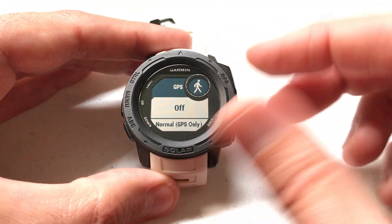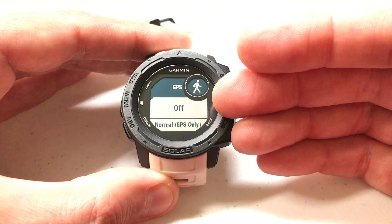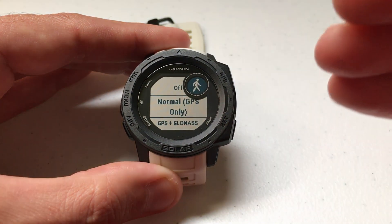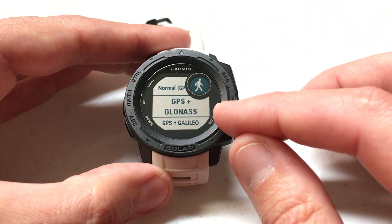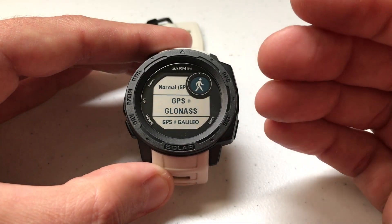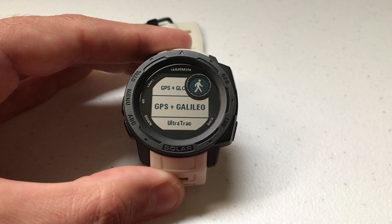You'll notice there are a couple different options in here. We can turn it off completely — if we did that, whenever we do a walk activity the GPS would not be in use. We can do normal GPS only, which uses the US satellite constellation. We can use GPS plus GLONASS, which is the US and Russian satellite constellation, or GPS plus Galileo, which is the US and European constellation.